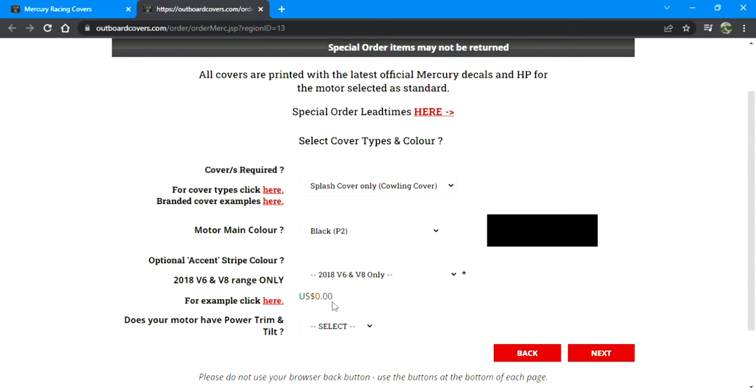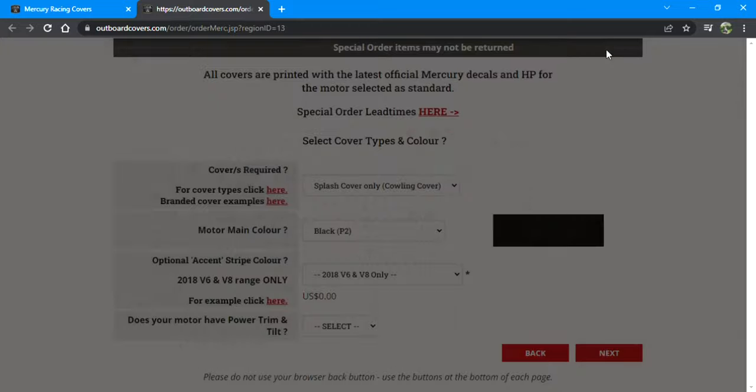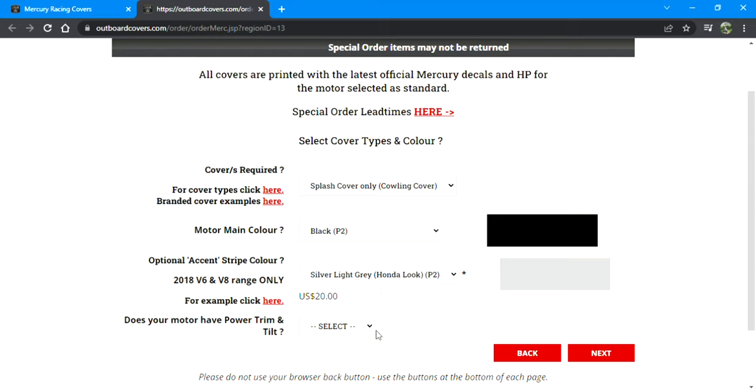The optional accent stripe color is an extra $20 add-on. If you want those red stripes like I did on the side as shown in these pictures, you can select different colors — they have burgundy, Caribbean blue, silver light gray like a Honda look, charcoal like a darker Yamaha look, and all kinds of other colors. You can also select black, but that's still the extra $20 charge. You can leave it without a stripe if you don't want to pay for that.